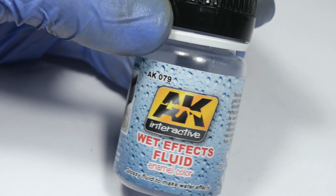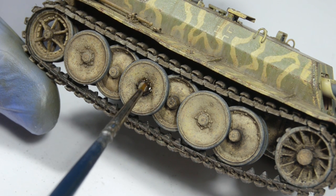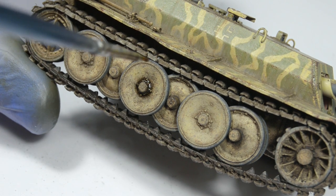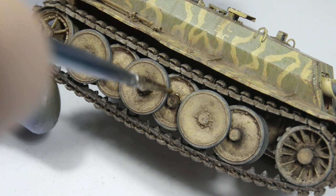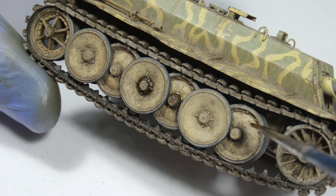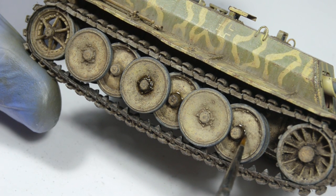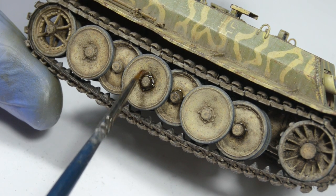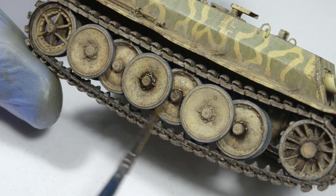Now we're gonna add some wet effects. I only applied them where most grease is concentrated, and here's the benefit of using dark wash, which, like I already said, is matte. Working like this, you'll end up with grease stains which have all three textures: matte, satin or semi-gloss, and glossy. Not only does it look more realistic, but premixed grease weathering products are only glossy, so they don't offer as many possibilities. This way the result is more authentic and easier to control, and you'll also save about 3 euros.